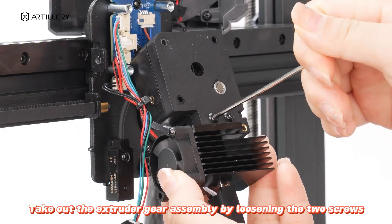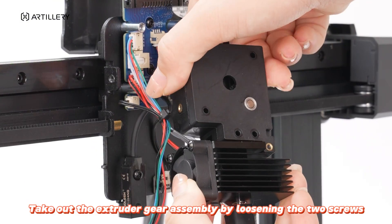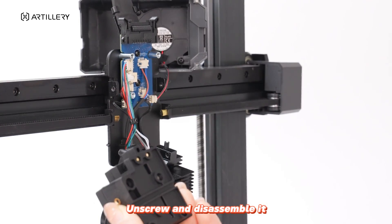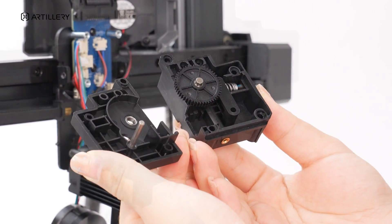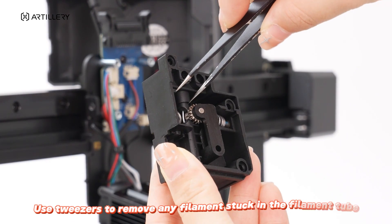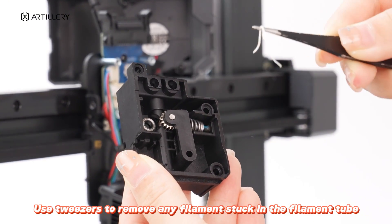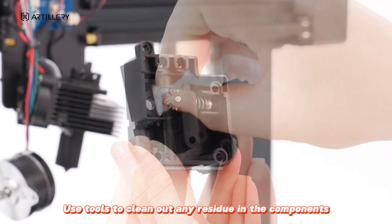Take out the extruder gear assembly by loosening the two screws. Unscrew and disassemble it, then take off the gear. Use tweezers to remove any filament stuck in the filament tube, and use tools to clean out any residue in the components.